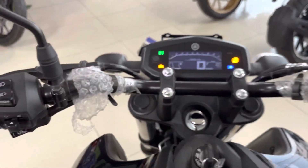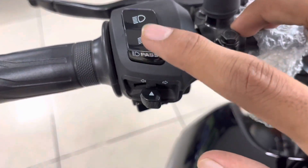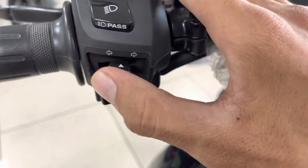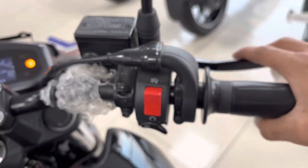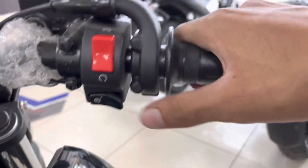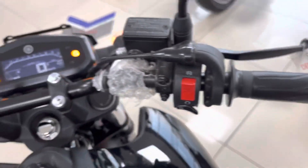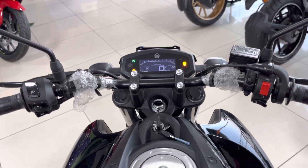You can see the left and right side mirrors. There is a high beam indicator provided, this is the low beam, and this is the pass button. These are the left and right side indicator switches. On the right hand side you can see the main on/off switch, the self-start button, and the front disc brake lever.